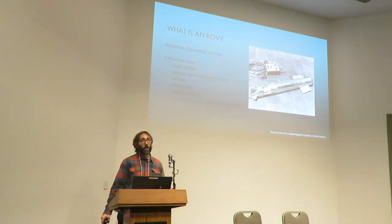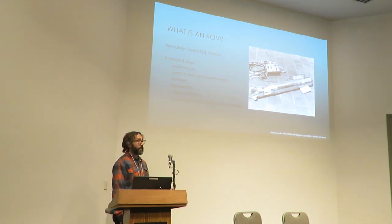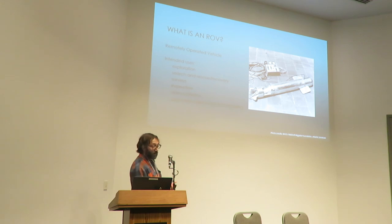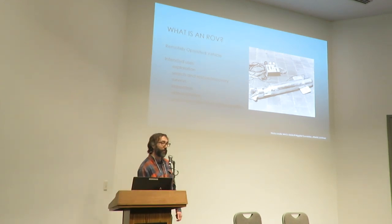Diving right in — most people are probably familiar with what an ROV is, so I'll be very brief with my introduction. ROV stands for Remotely Operated Vehicle. The picture you see right up there is the very first ROV ever built — that's the Poodle. It was built by Dmitry Rebakov in 1953 to find deepwater wrecks that were beyond scuba depths.